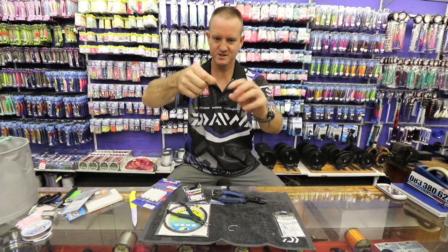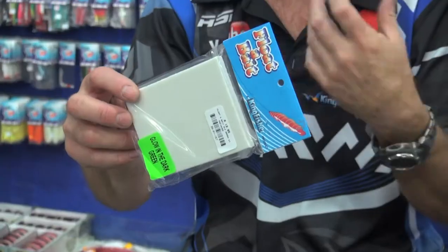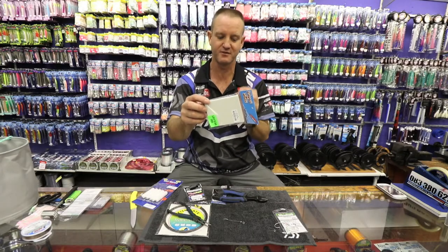I'm going to add foam now — let me cut some for you quickly. This is glow in the dark foam. If you shine a light on it, it will glow. You don't need to use glow in the dark foam if you're fishing during the day, but at night time it definitely makes a big difference.